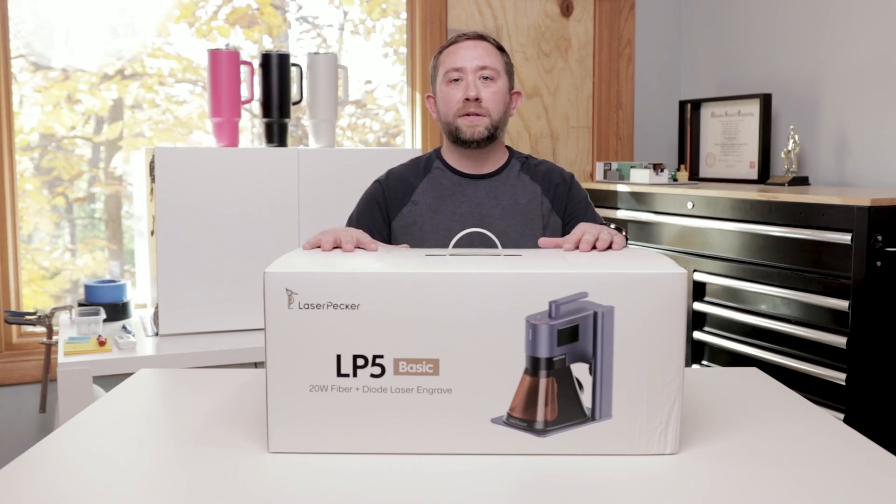What we're going to do today is open up this LP5, unbox it, and set it up.